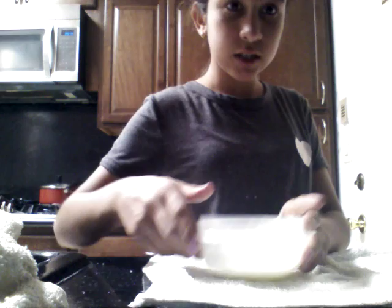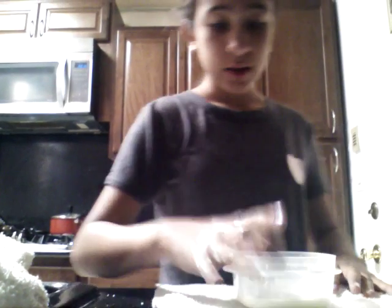When it's a solid, you can punch it and nothing comes off on your hands — it bounces off. But if you just let it sit, it will sink, so it acts like a solid or a liquid. No one really knows what it is.